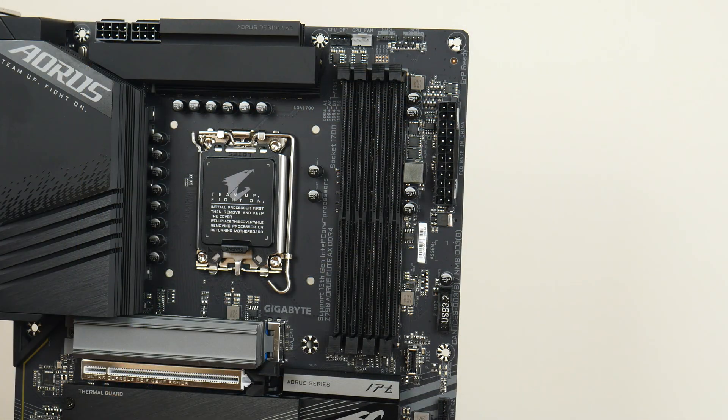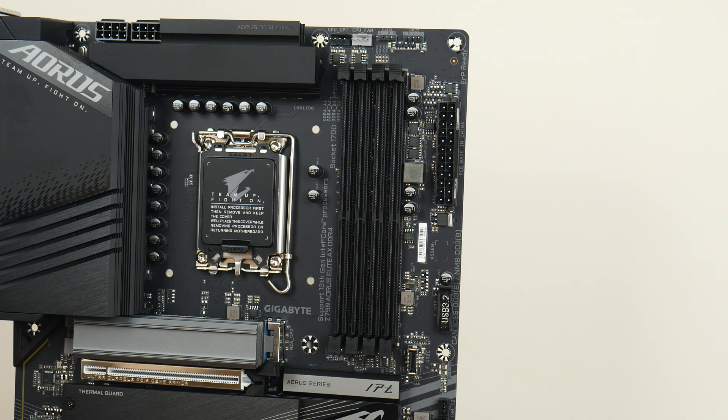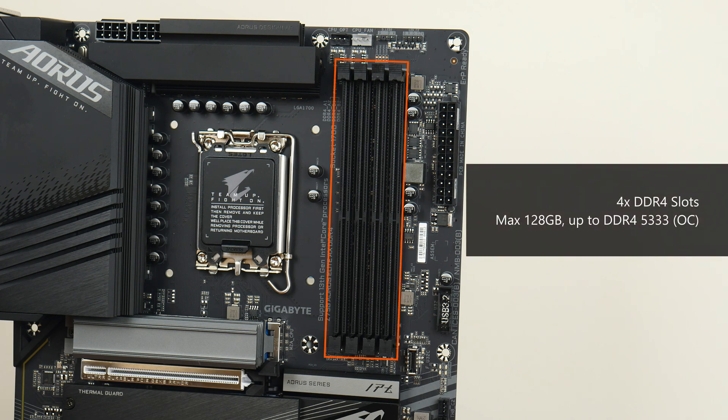For memory support, the Z790 Aorus Elite AX DDR4 comes with four DDR4 slots — not DDR5 — with support for up to 128GB of RAM and the DDR4-5333 standard when overclocked, with dual-tab plastic slots.